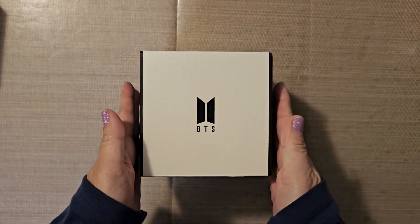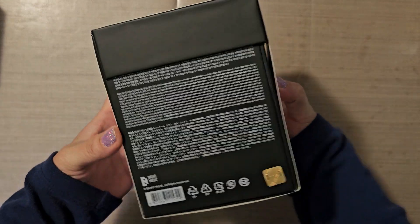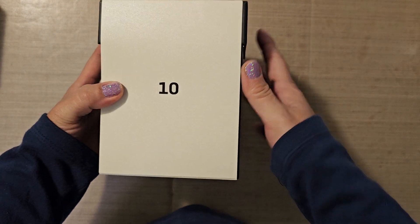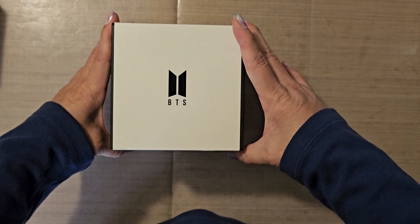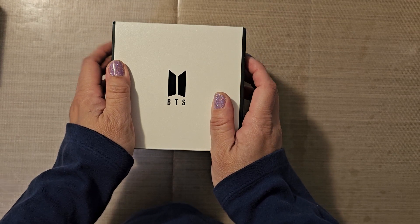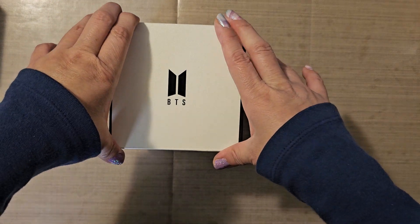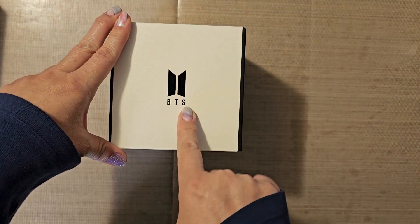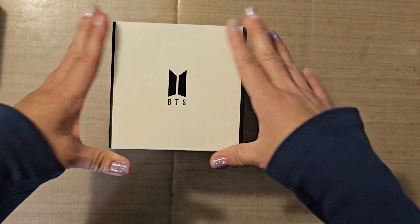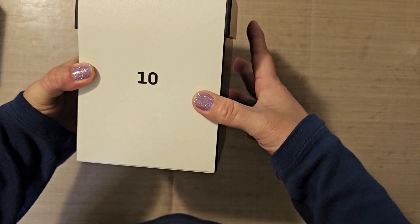Hello everyone. I'm back with another unboxing. I almost opened it because I wasn't really thinking. This is the merch box 10. I ordered a shampoo and conditioner — BT21 shampoo and conditioner — and at first I thought that's what this was. I saw the BTS logo and I'm like, oh, they put BTS logo on BT21. But it wasn't BT21. I almost opened it. Merch box 10.